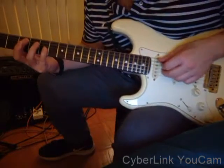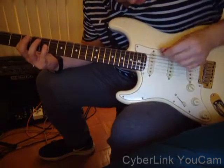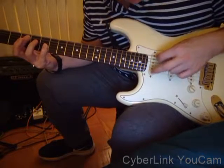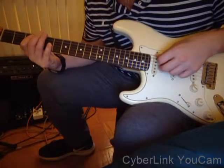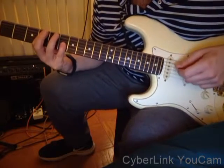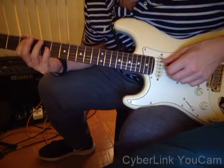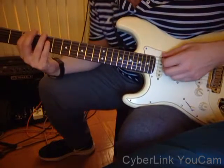So with your right hand, one way to do it: pick, and then you can use your middle finger. So you have that same kind of groove — you want to keep that feel going.